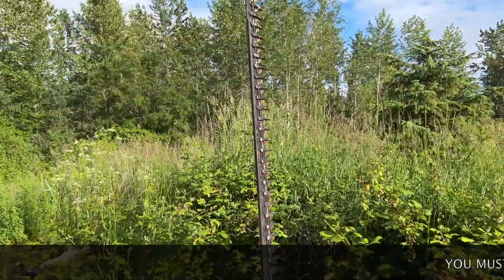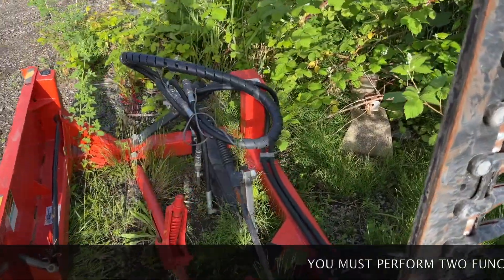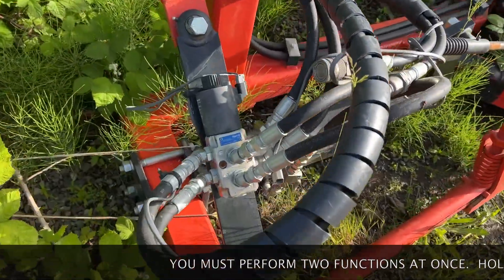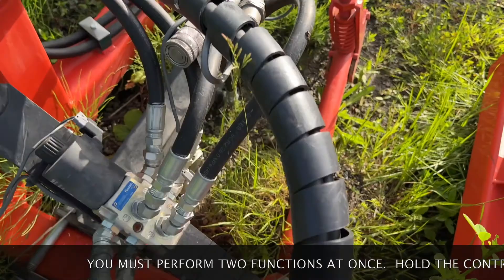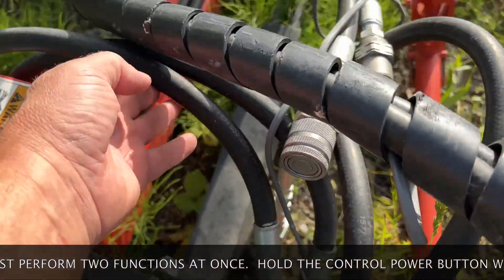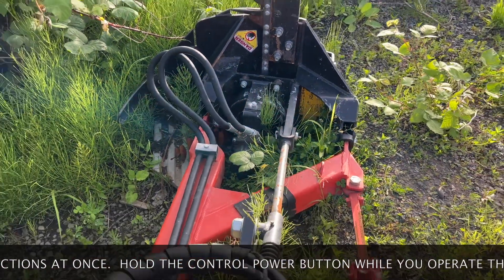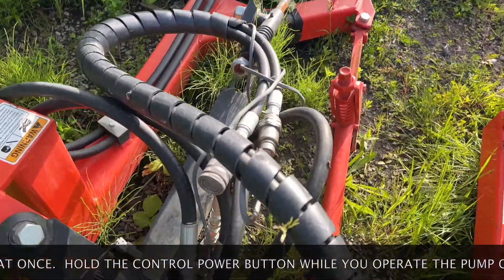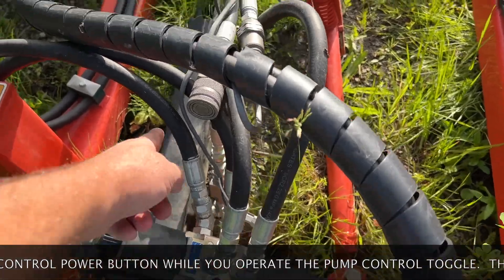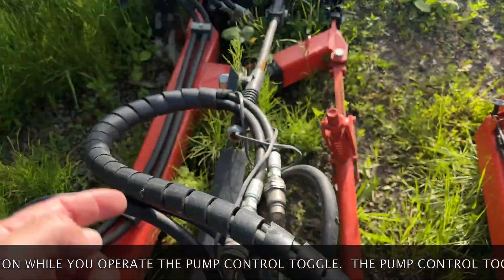Now let's walk up to my sickle bar mower — it only gets used a couple of times a year. There's that valve I was talking about. Here are my input hoses — this is the oil coming in. Without any electricity applied, the oil goes out and flows over to the motor. When you hit your detent, this motor is spinning, the oil is going through here, and nothing is happening with this valve. Oil is just coming in, going out, going to the motor, coming back through the return line, and going back to your machine.